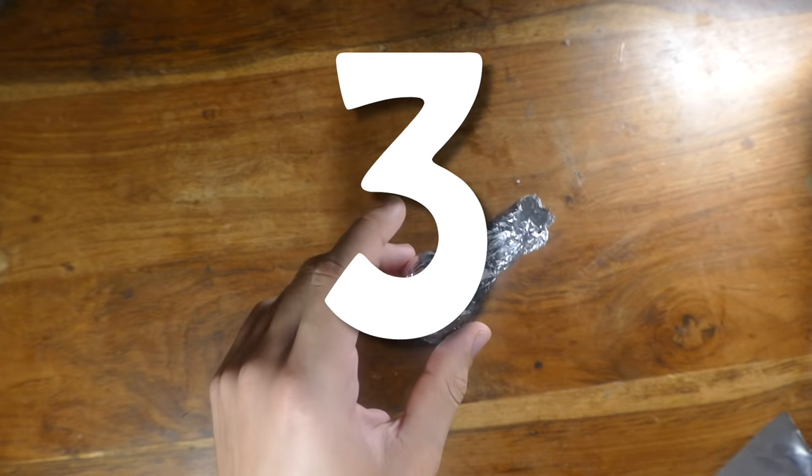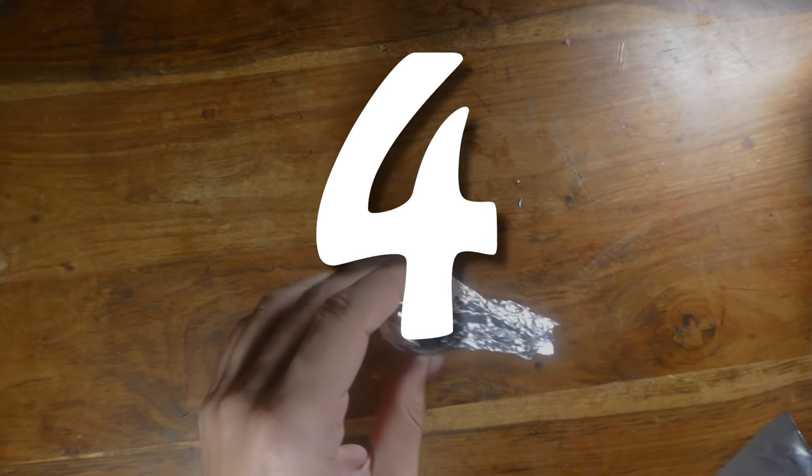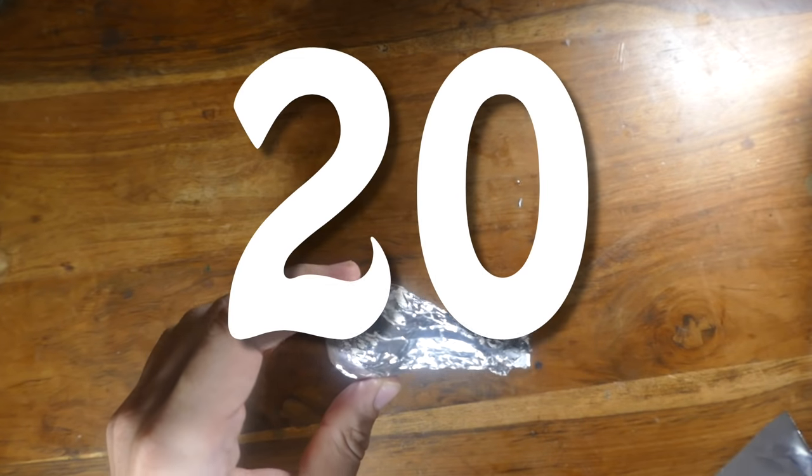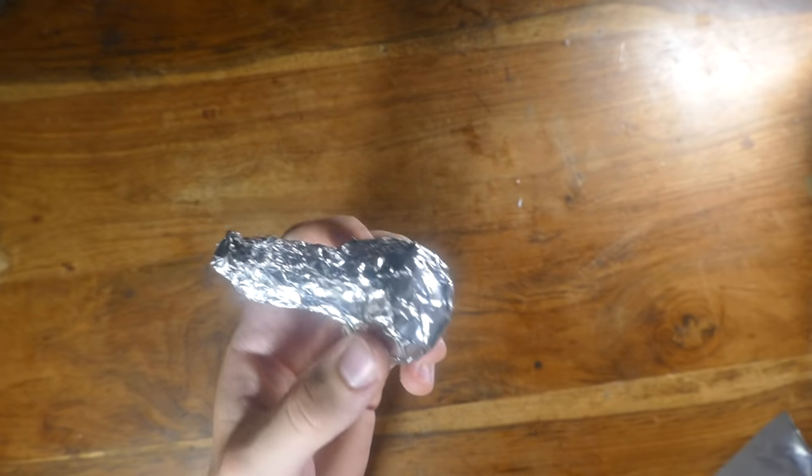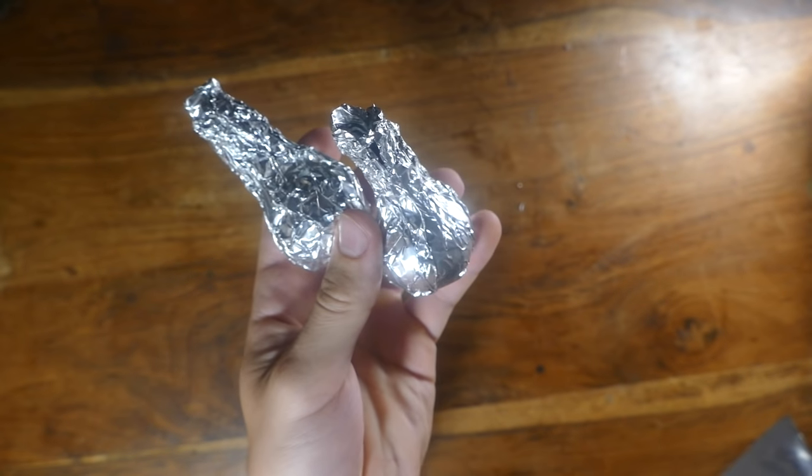You can even do three ping-pong balls, four ping-pong balls, five ping-pong balls, twenty ping-pong balls, twenty-one. So yeah, the more you use, the more the smoke. Alright guys, let's go light these off.